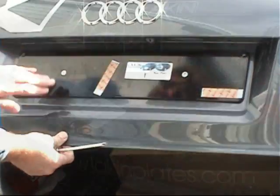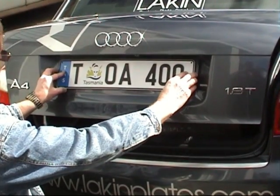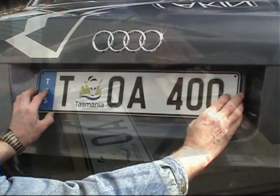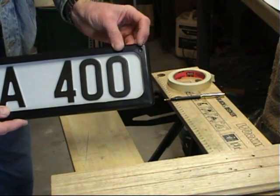Here I'm simply checking the plate against the bracket. Euro-style plates are supplied without any mounting holes in them. Our covers have a pair of mounting holes in the top corners, so we need to drill matching holes in the plate.